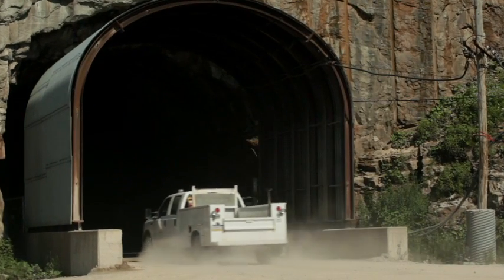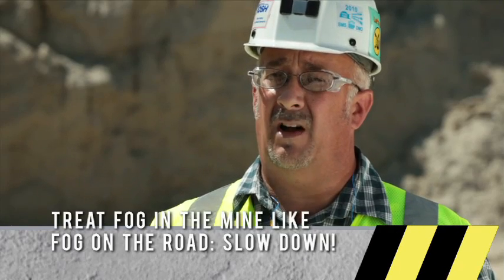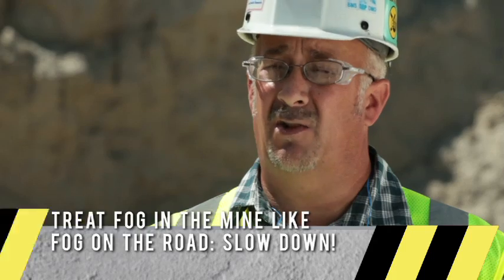While driving in the mine, you may encounter some fog. Fog can cause a visibility problem, and the drivers need to be warned about that so that they can slow down.